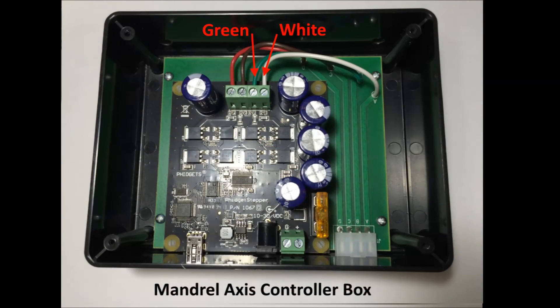This is the mandrel axis controller box with standard wiring of the green and white wires. This produces counterclockwise mandrel rotation.